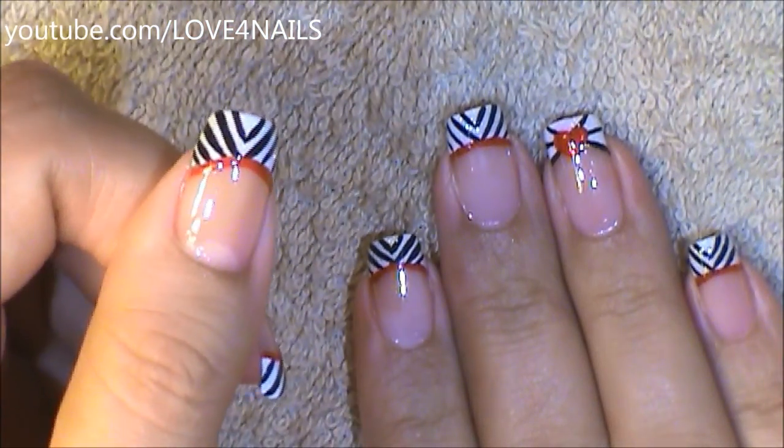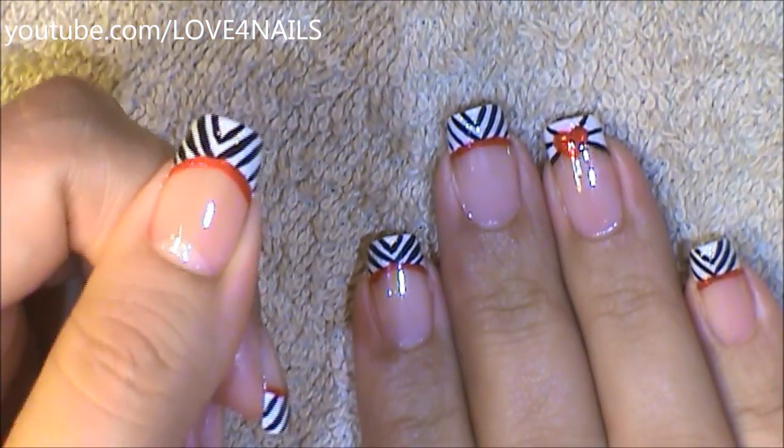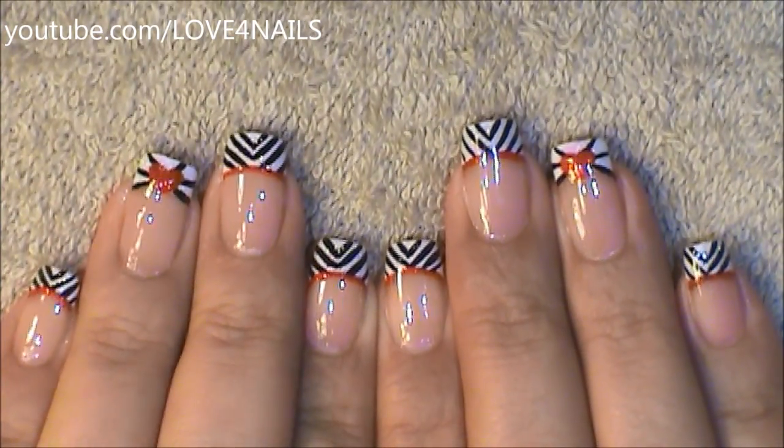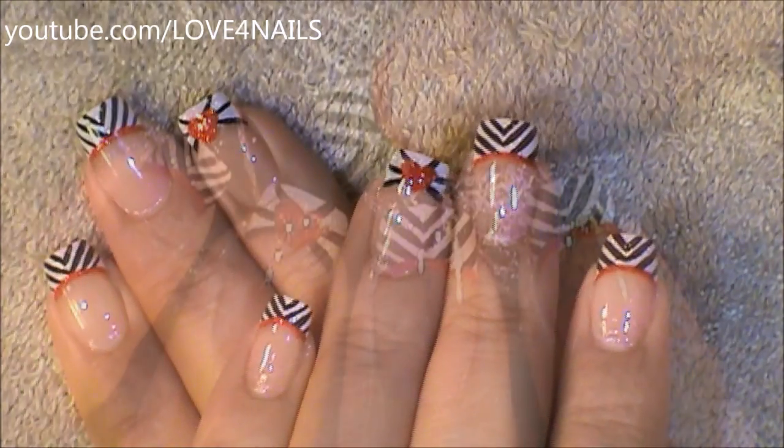All you have left to do is to apply your top coat, sealing your design. I hope you guys enjoyed this tutorial and try out this nail art design using your favorite colors. Be safe and I'll see you next time. Bye!